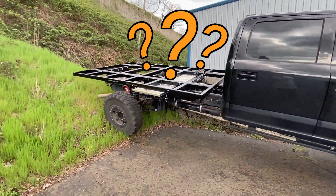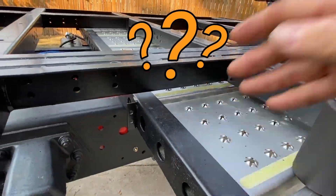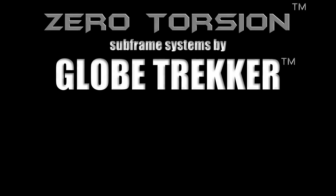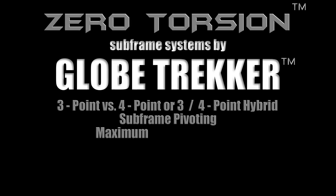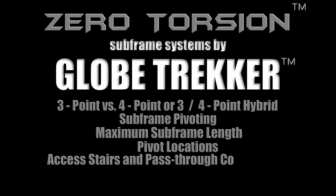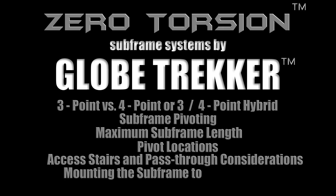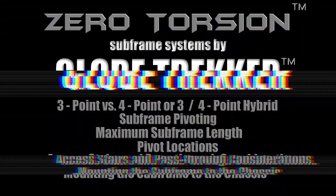We understand you wouldn't be watching this if you were not currently investigating and exploring the many questions to answer about your next subframe, such as the type of subframe, subframe pivoting, subframe length, the pivot locations, mounting stairs and pass-through considerations, and of course, mounting the subframe to the chassis. Don't worry, we'll tackle all these questions one by one.